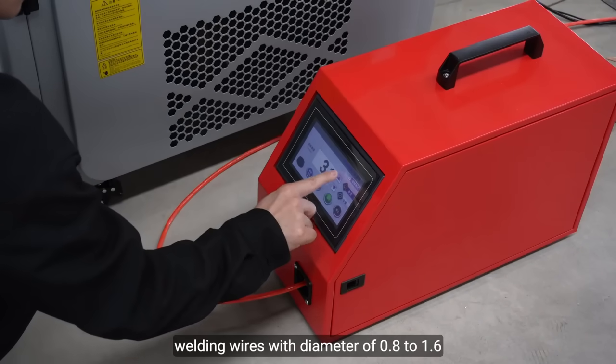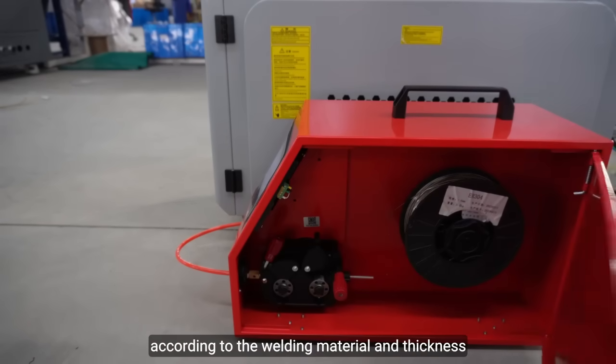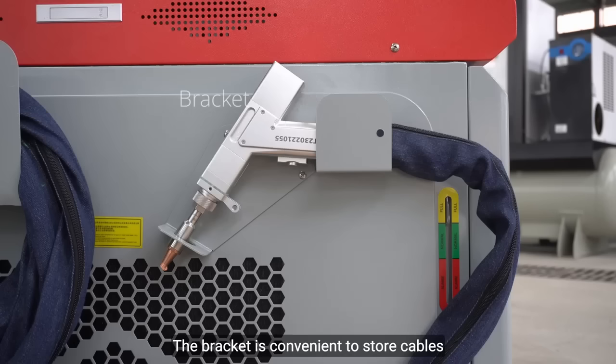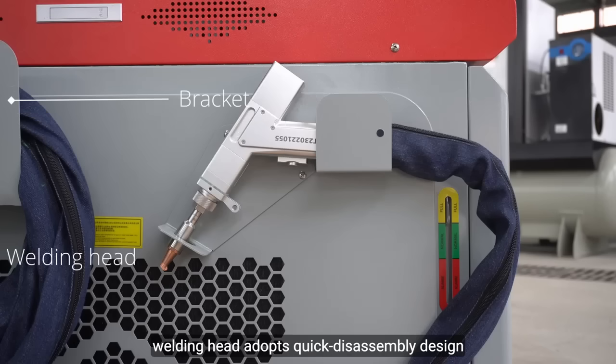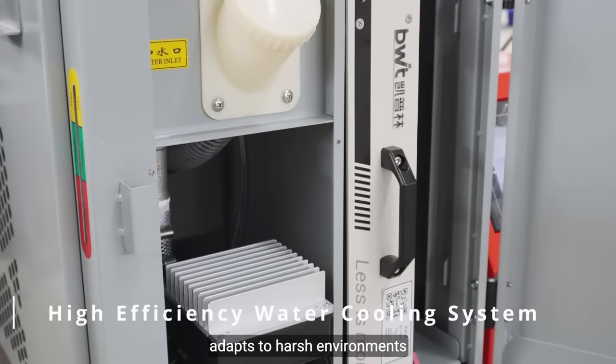Welding wires with a diameter of 0.8 to 1.6 millimeters can be selected according to the welding material and thickness. The flexible and compact body is easy to move, and the bracket conveniently stores cables. The welding head adopts a quick disassembly design for easy maintenance, with a high-efficiency water cooling system that adapts to harsh environments.